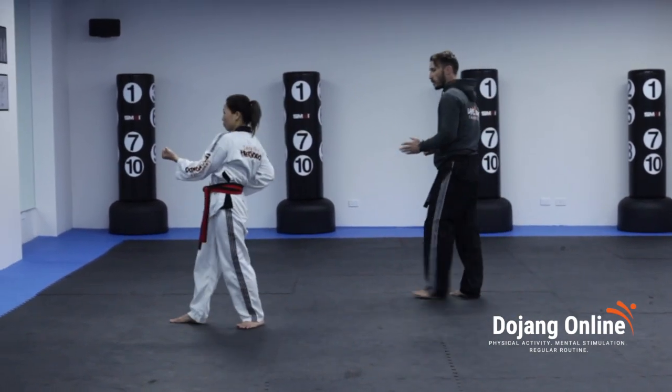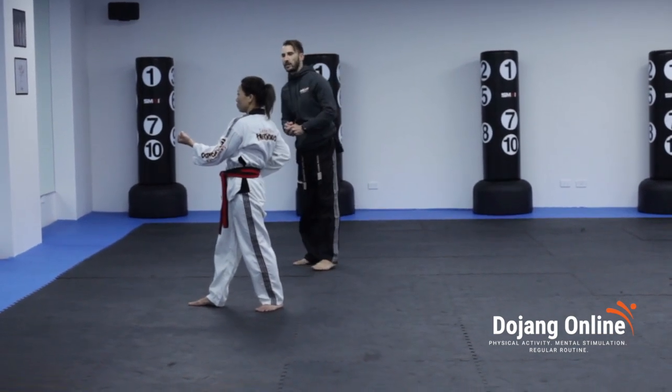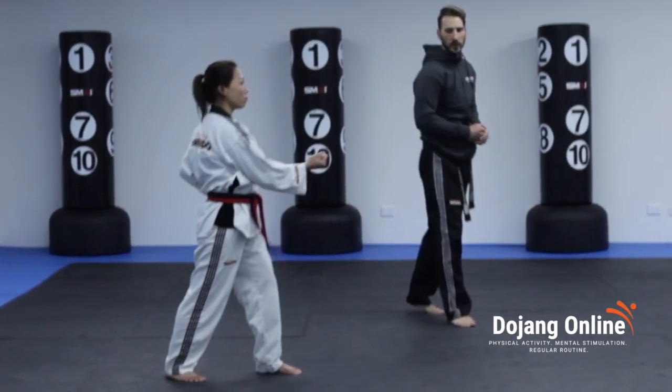Seven, moving out to the side, we move the back leg to the front and we do a left body block. Eight, we step forward, middle section punch. Nine, we go the other way, blocking with the right.